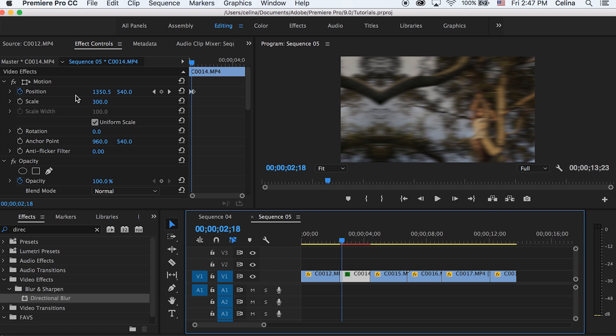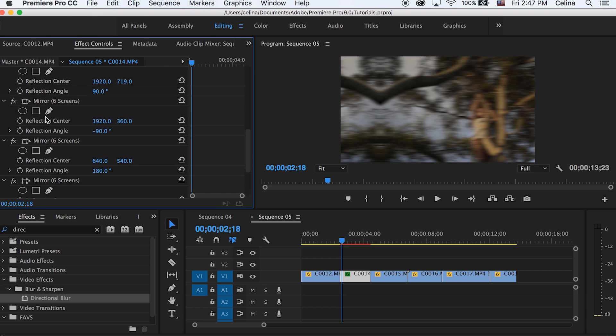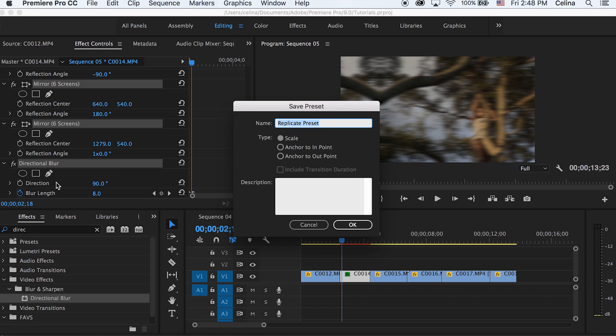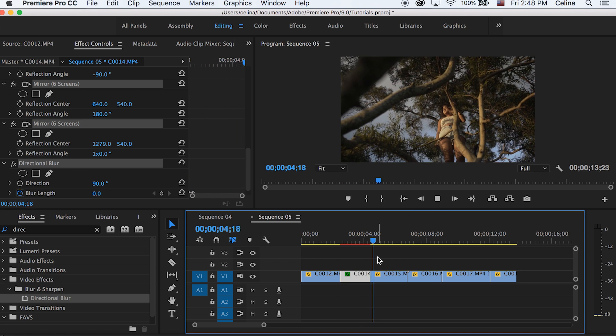If you're making a bunch of diss tracks and want this as a preset so you don't have to repeat the process every time, select Motion, Replicate, all the mirrors from the Six Screens effect, and the Directional Blur. Then right-click and press Save Preset — name it whatever you want. I'll just name it 'Whip Blur Effect.' Now if you search it up in Effects, you can use it on other videos too.